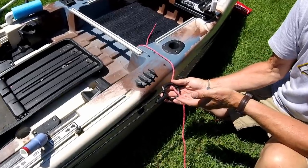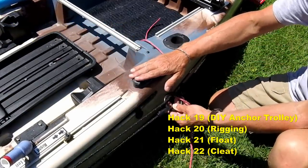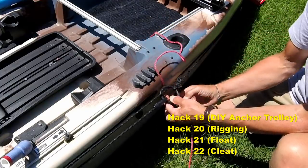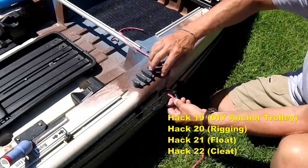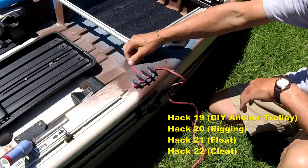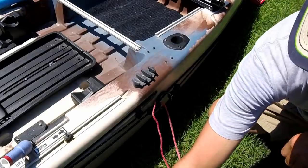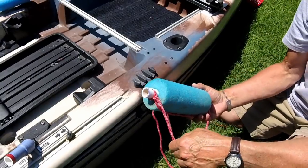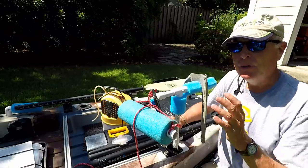Every setup needs an anchor trolley — either buy a commercial one or follow DIY instructions on YouTube. You also need a cleat that lets you release the anchor quickly when you get in trouble with a fish or an obstruction. A lot of people make the mistake of tying the anchor directly to the ring, which is incorrect because you can't get it loose. With a cleat, it's easy to unravel in an emergency. You also need to make a float that attaches to your anchor line so you can go back and retrieve the anchor after the problem is resolved.